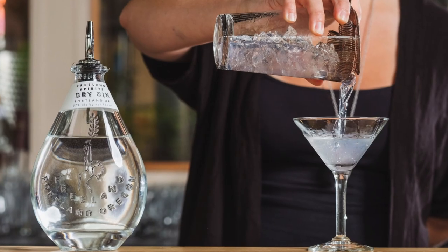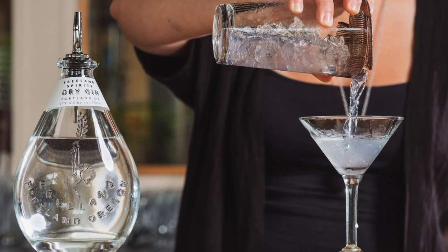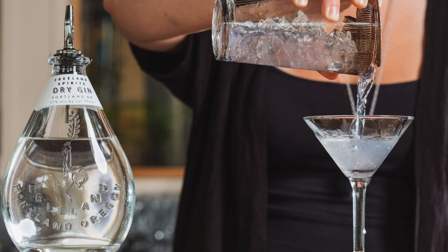We were talking about, wouldn't it be fun to do another gin? And what would that look like? What's the goal? Very quickly, we wanted to create a gin that was really good in a dirty martini. It's a staff favorite. We had a very clear picture of what our preference is for flavors that go really well with those flavors, and pretty quickly a recipe of botanicals came together.